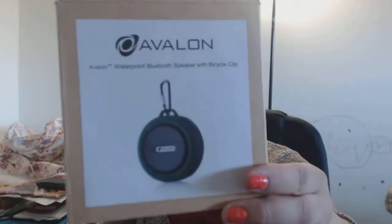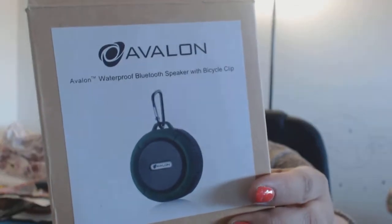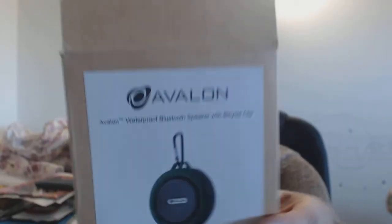So today I'm going to be doing a quick review of this speaker that I bought about three or four days before I left for Dominican Republic. It is the Avalon waterproof Bluetooth speaker with bicycle clip.